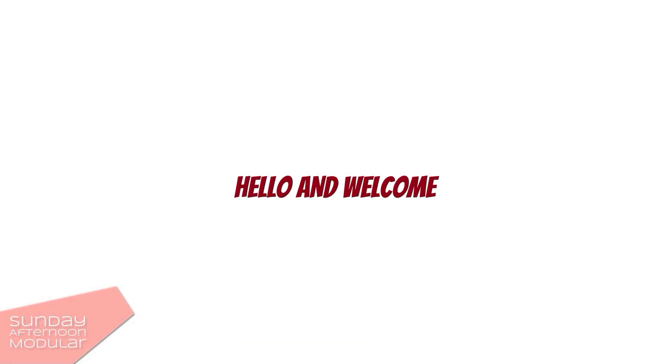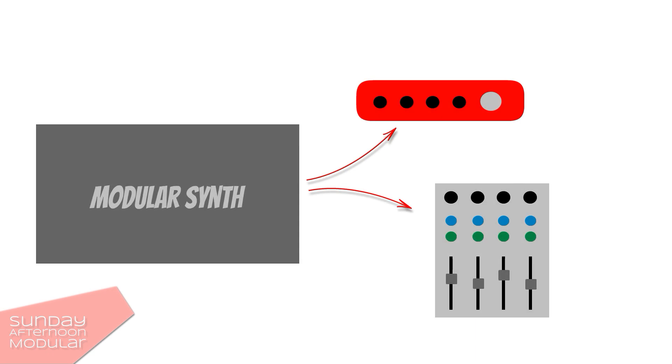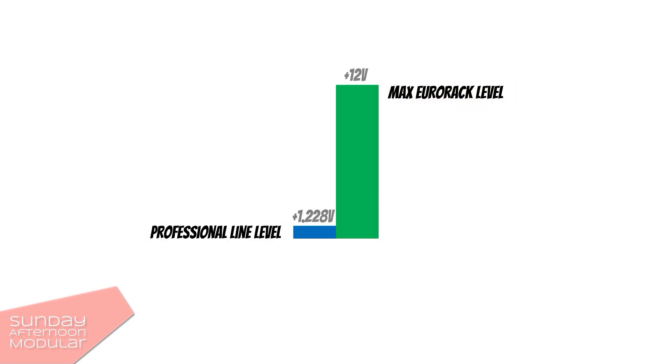Hello and welcome to the Sunday Afternoon Modular. In this video I will show you three cool output modules. Output modules are important if you want to connect your modular synth to an external mixer or an audio interface, because those external devices usually expect line or mic levels which are way lower than the hot signal of a modular synth.